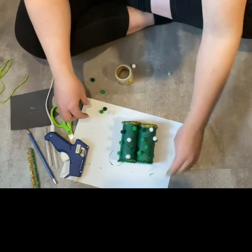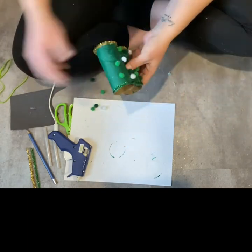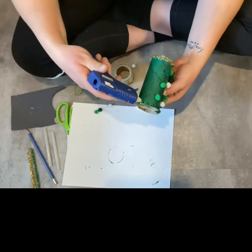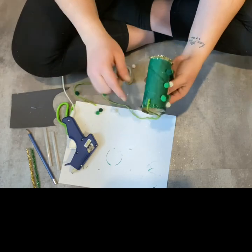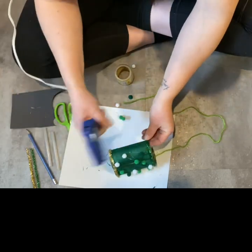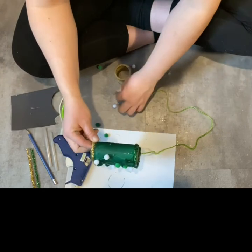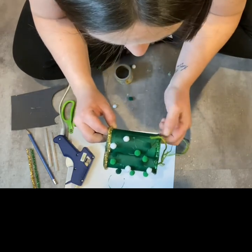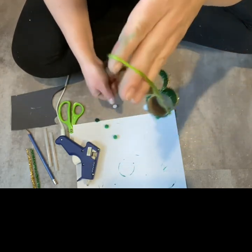The next step is we're going to put the string on. You can poke holes in the side if you would like, but I'm just going to take our string from earlier and glue it on the sides. I'm just going to grab a little dot of glue right there and then stick it on — be careful as it is hot. Then go to the other side, stick it on, and let it dry for a few minutes, and then it will look something like this.